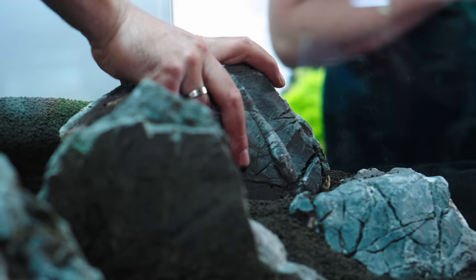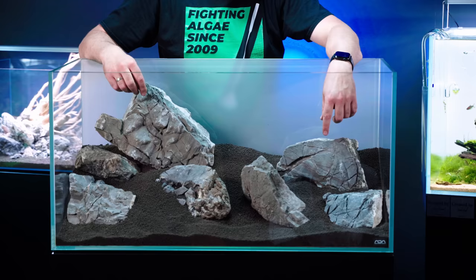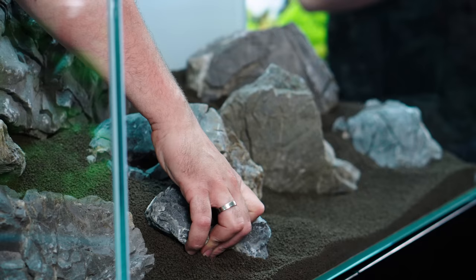Sometimes I've forgotten to do this. When you start planting and you realise that half the stone is actually buried in the soil, that's tricky to save.